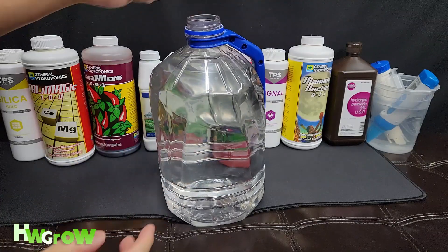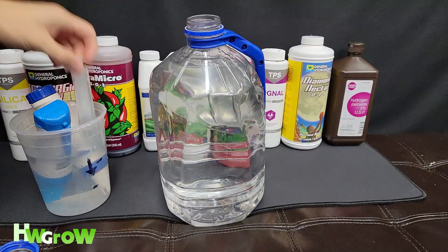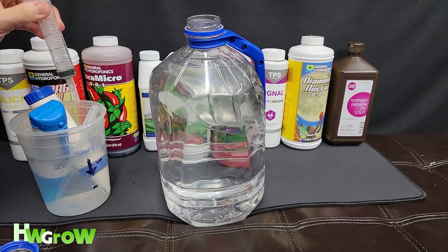Give it some space to fill it up. We've got our clean water here, we've got pH meters, and then we've got a dropper. Make sure this is clean and you want to rinse it out thoroughly between each one.